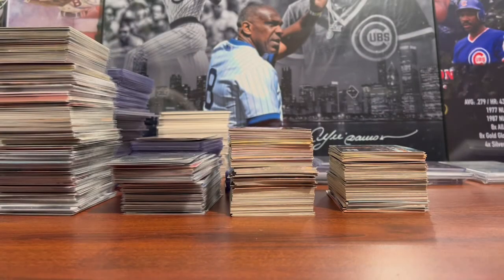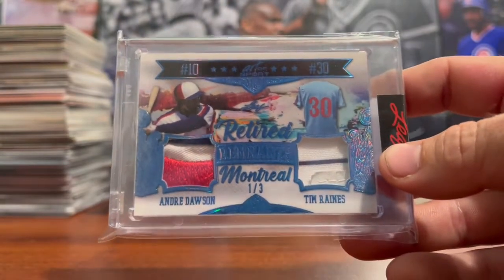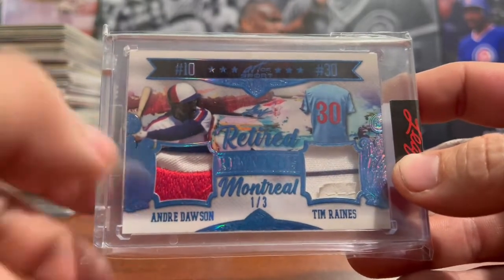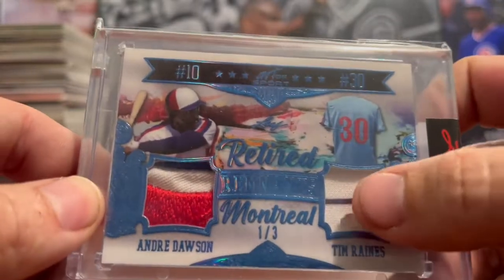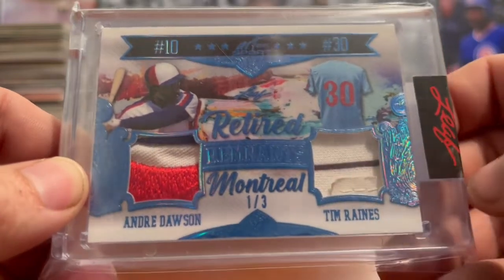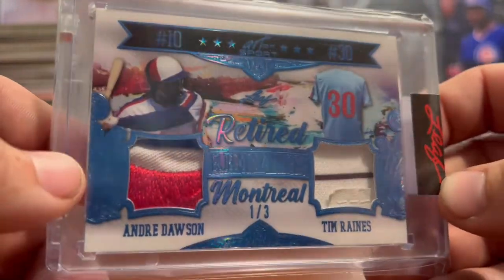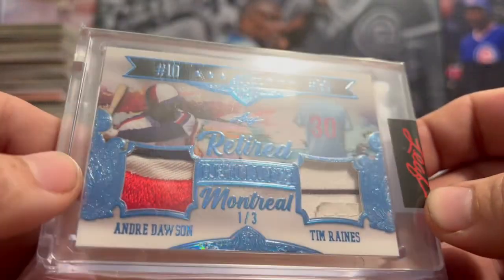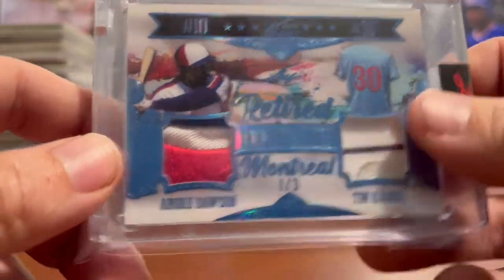The next card is another Leaf Art of Sports card. This is number one of three with Tim Raines, and it has a nice Andre Dawson red, white, and blue Cubs patch on it. On the Tim Raines patch, you can see the white sock stripe and the stitching where his tag would have started. Not only is it number one, but it has a great Andre Dawson patch and the beginning of Tim Raines' tag. Pretty cool — happy to pick that up.